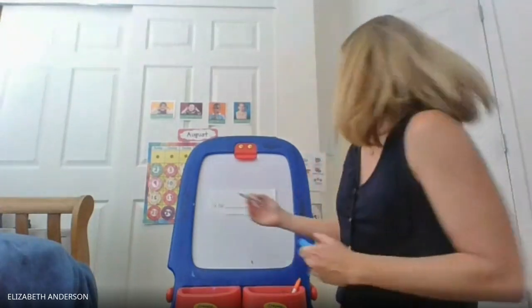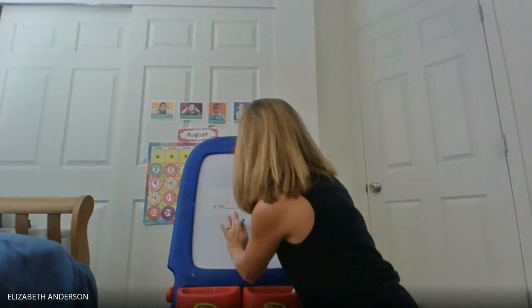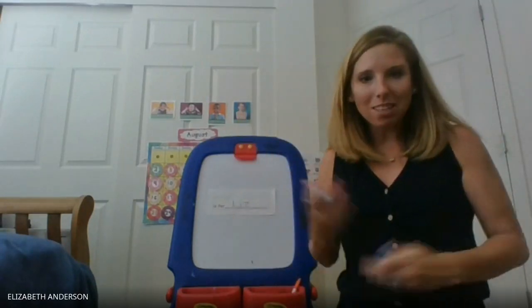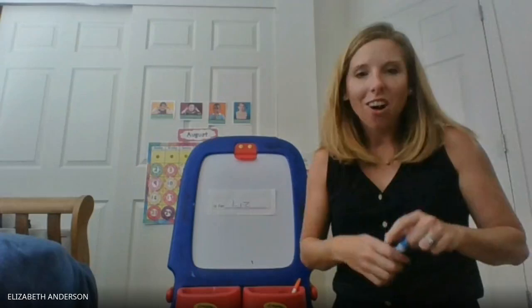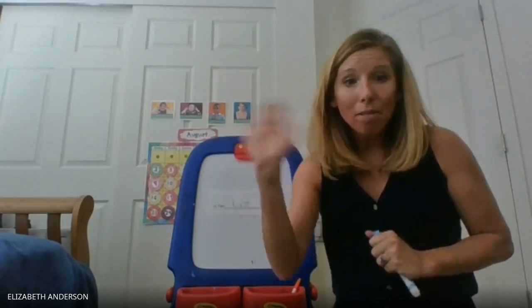My name is Miss Liz, so I'm going to say "L is for Liz," and I'm going to write my name on the line — L, I, Z — because that spells Liz. We're working on our names. I hope you have fun with this center. Bye friends!